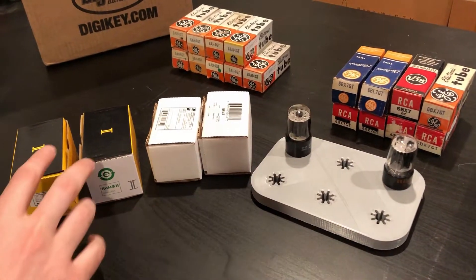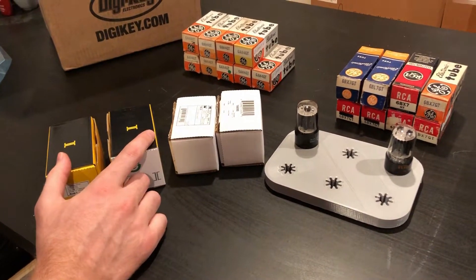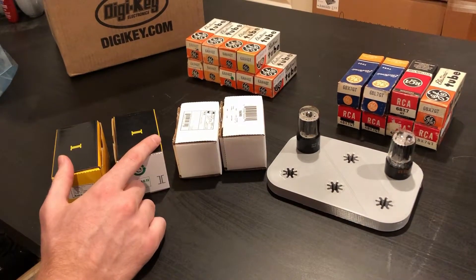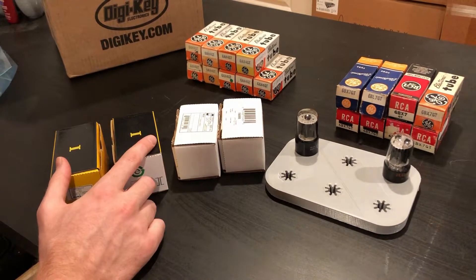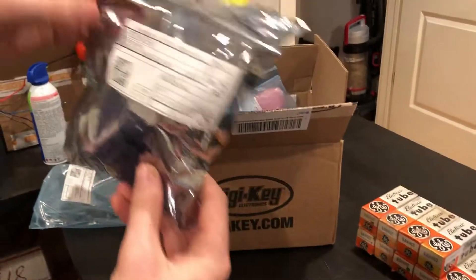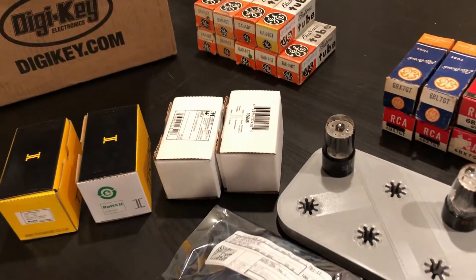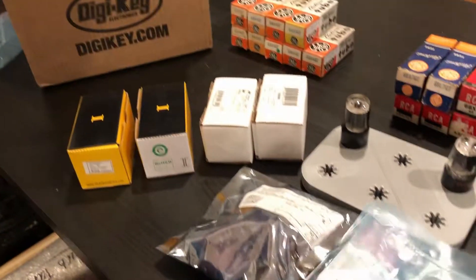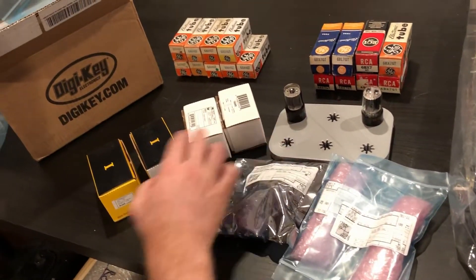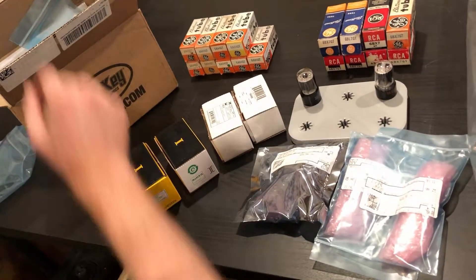So what I wanted to play with was just using some different filament transformers in a couple different configurations, and use a bridge rectifier with maybe a dropping resistor as needed, and an RC with large capacitance to do some simple filtering, and try some DC filaments that way. Depending on the current draw of the total filament string off of a common transformer, we may need to just drop the voltage slightly to hit our 6.3 volt target across all the tubes.